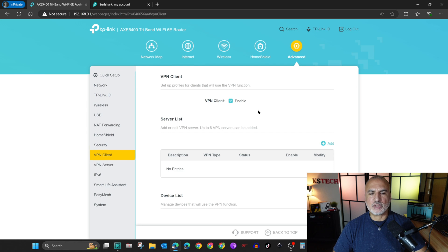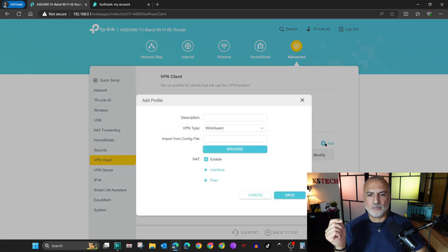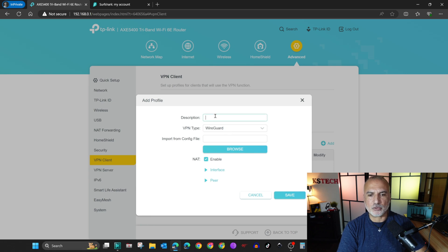Click on Advanced and in the menu find VPN Client. Click on it and check Enable to activate the VPN client. Now you need to add a server — a server list means configuration files that connect your router to a VPN server. Click Add, and for VPN type select WireGuard if it is not already selected.